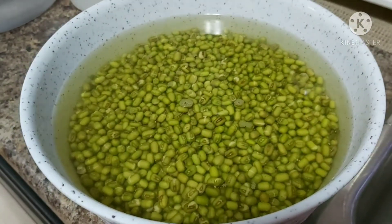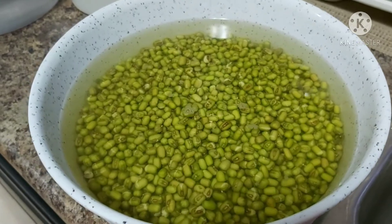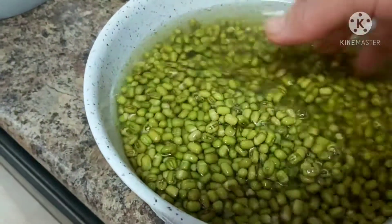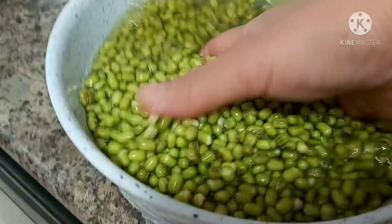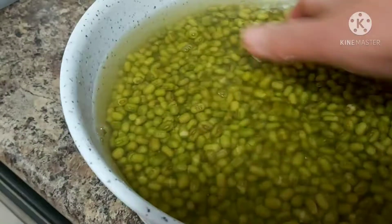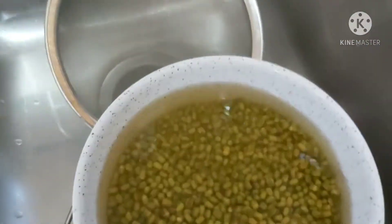So hello wonderful friends, welcome back at La Arnie's Kitchen and Food Creations. Remember, this is the green mung beans that I soaked last night. I am going to cook this — I will have to rinse this one in cold water.